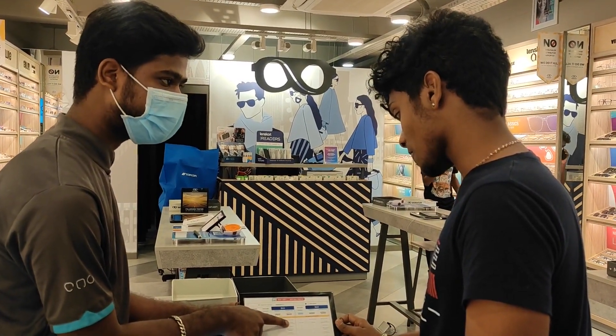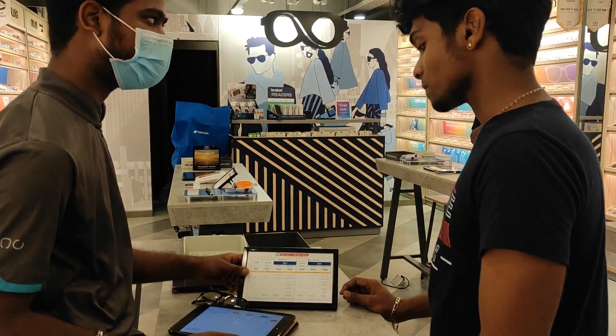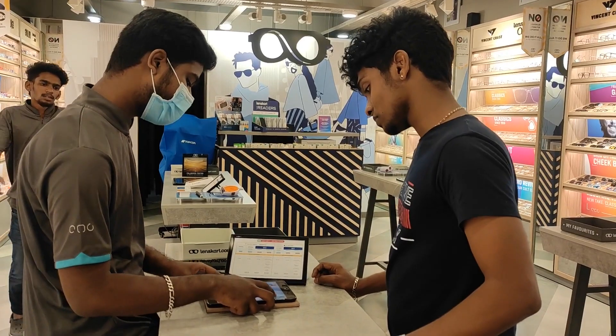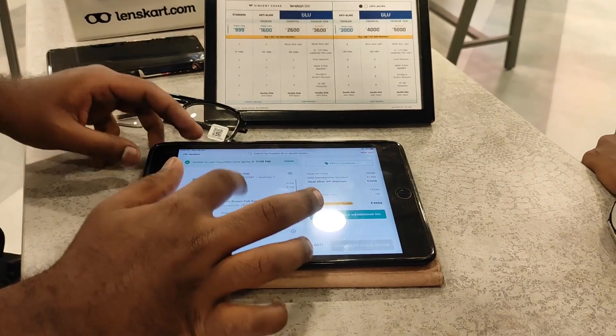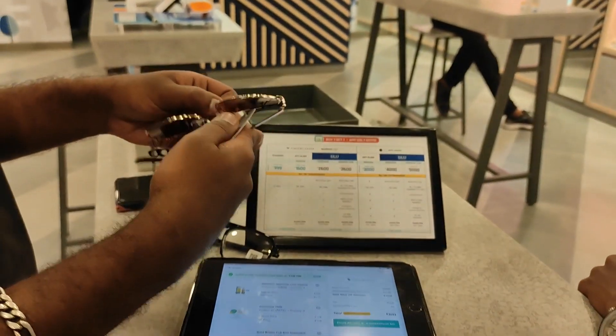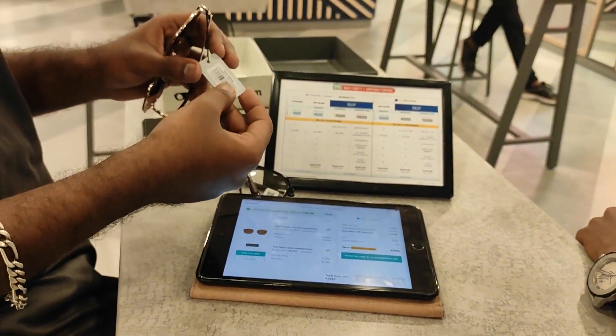In this case, this one is with power. Without power, it will be 1,000. GST is 1,880. In this case, GST is 1,888. In this case, the cost is 1,500. GST is 1,716.